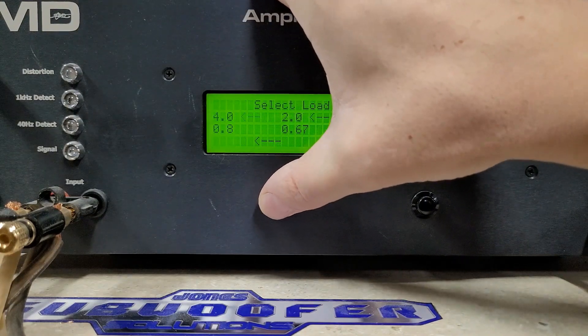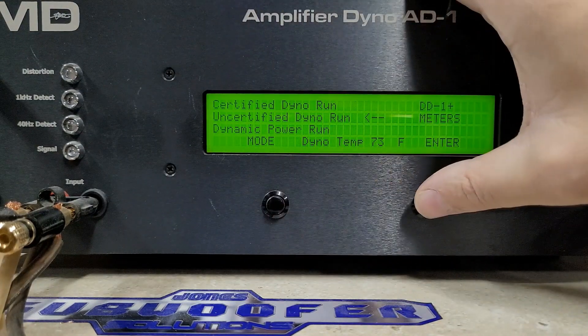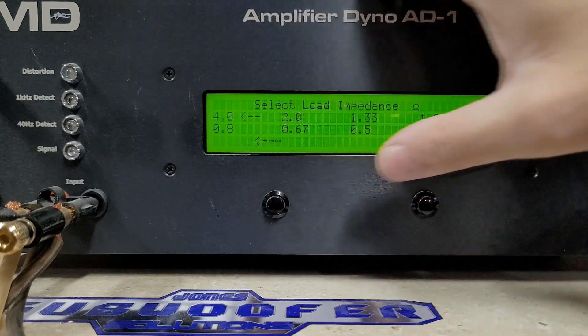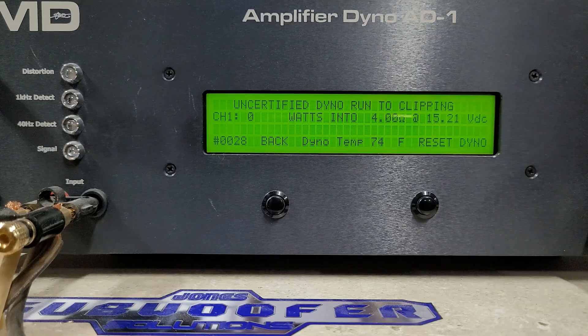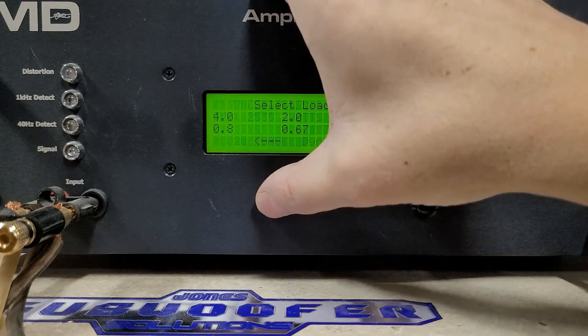We will continue to uncertified runs. Uncertified is the exact same as certified, only the dyno will keep reading even if there's more than one percent distortion. Again, we're going to start at 4 ohms. We're at 15.2 volts. Here we go. And we got 2539 watts into 4 ohms, dropped to 14.9 volts.